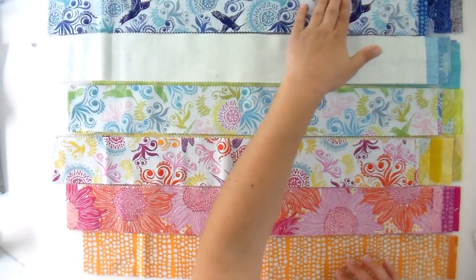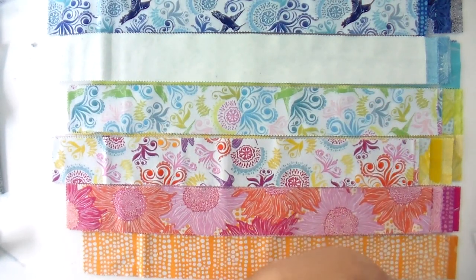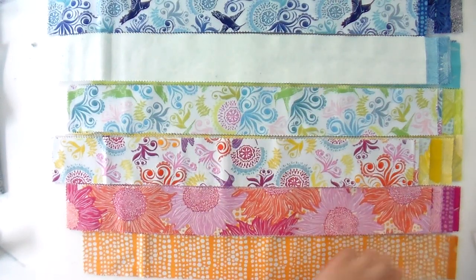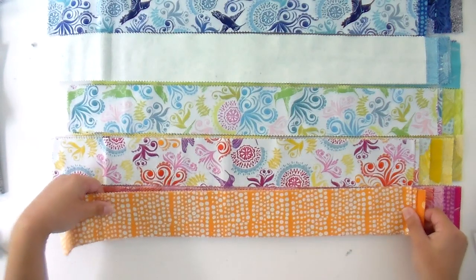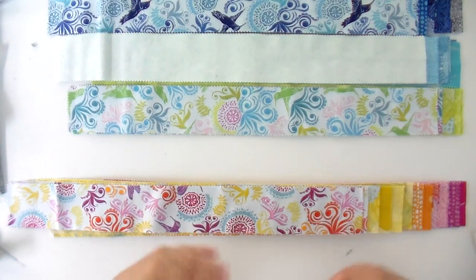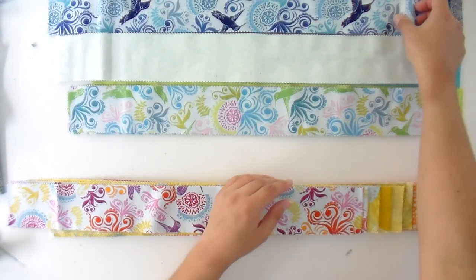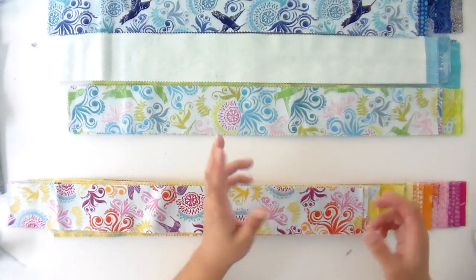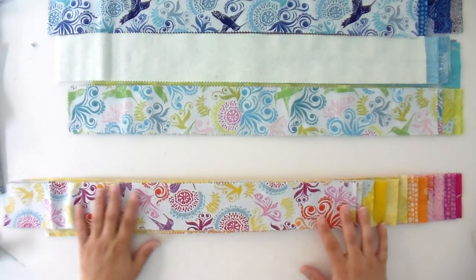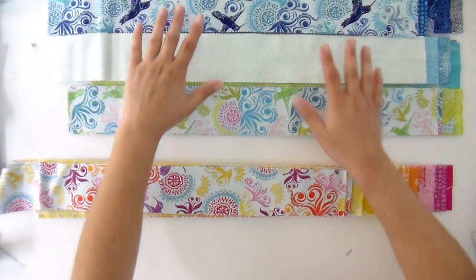Alright, now I've got everything laid out. I've got my dark blues, light blues, greens, yellows, pinks, and oranges. Now I want to get these going in color order because the pinks kind of feed into the oranges, which then feed into the yellows, which then move very nicely into the greens. So what I'm gonna do next is separate these into sets of four that work nicely together. If I have duplicates — there are two of a lot of these fabrics — I'll put two together that work well from each one as my set of four.